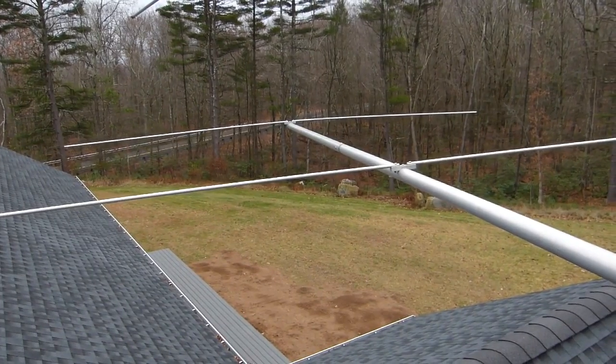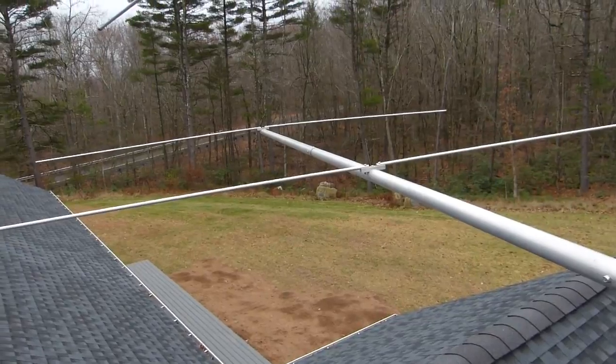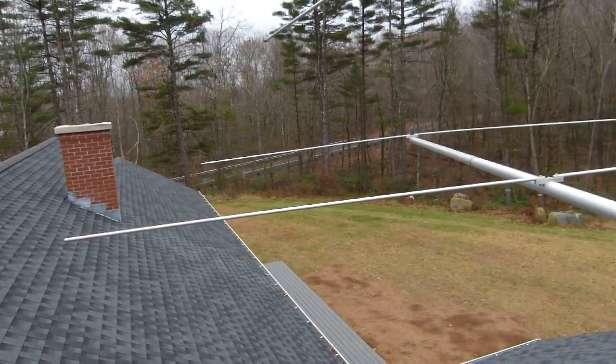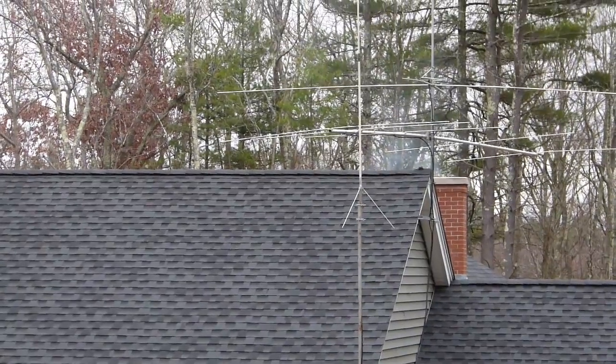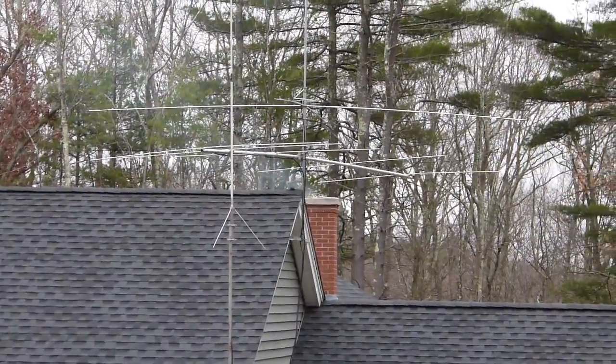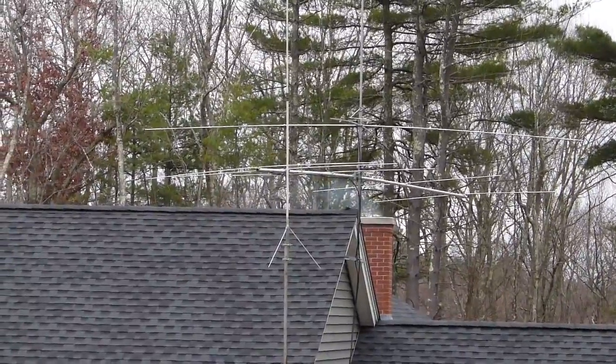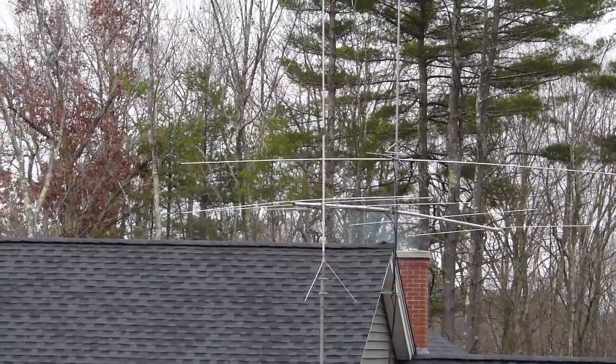Being in New England, most of the DX is going to be to my west, so I may rethink the direction everything is pointed in. There's another view of the six-meter five-element M-squared Yagi pointing east.